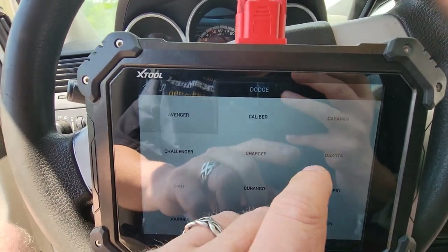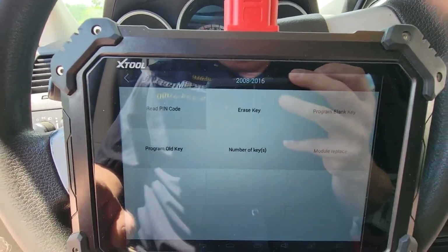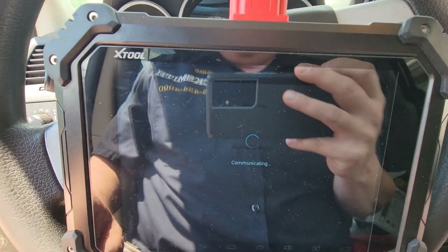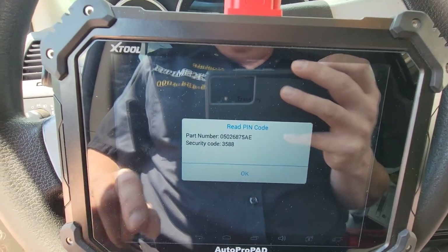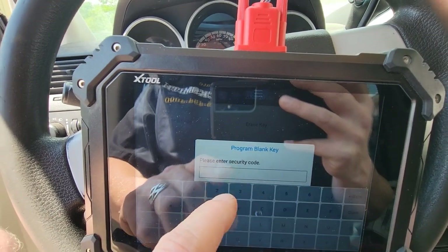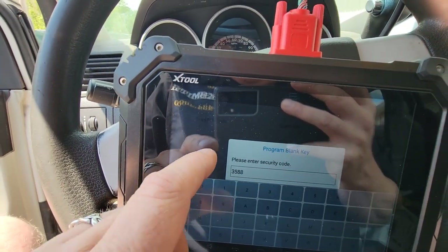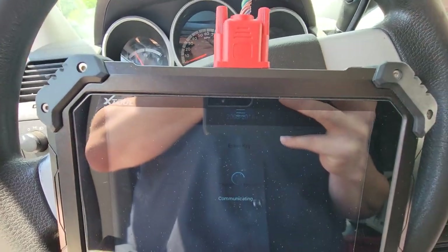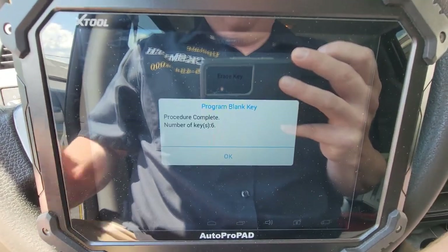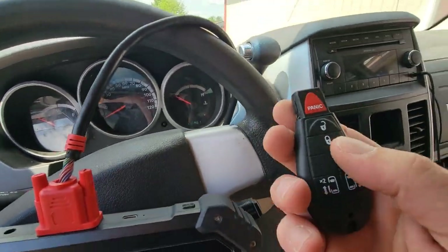Chrysler Dodge Jeep — going by vehicle, this is a Dodge Caravan. Eight to sixteen, going to read the PIN: 3588. Program a blank key: 3588. Six keys programmed. Now we can turn this off.